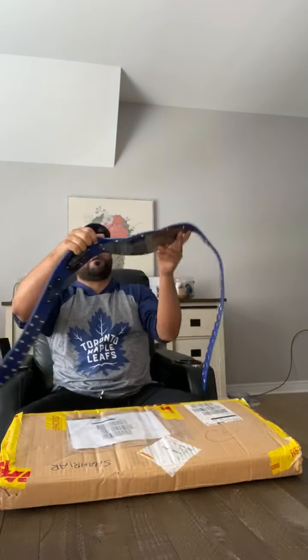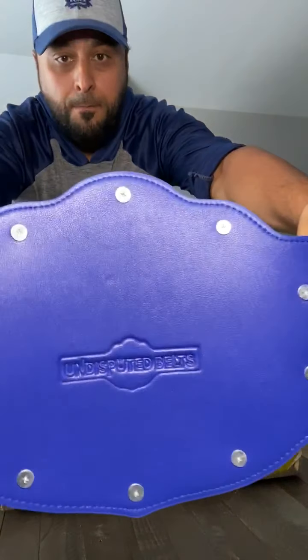What you see here is the first custom Maple Leaf belt that I made. When I was designing this belt I didn't really have anything particular in mind — I was so excited to be working on a project like this that I wanted to get every Toronto Maple Leaf logo ever on this design. On the main plate I have pretty much all the logos from day one till now, and once the Maple Leafs finalized their new main logo I made that the primary. It's made by Undisputed Belts — you can see the stamp over here.